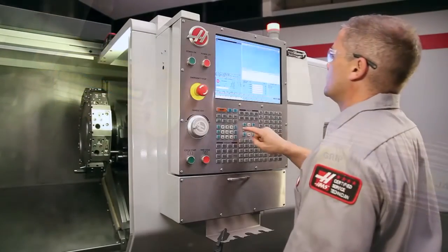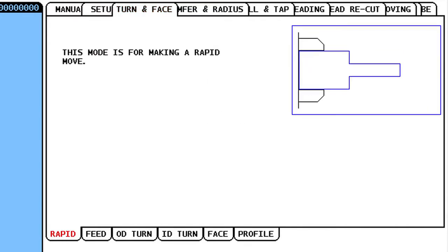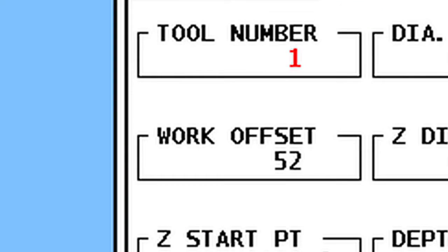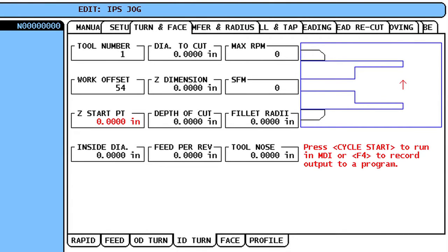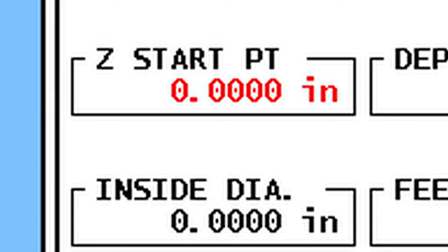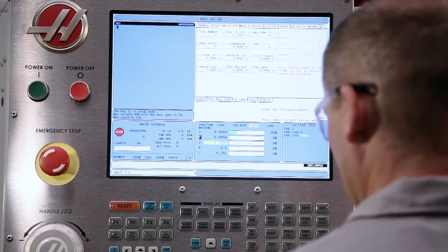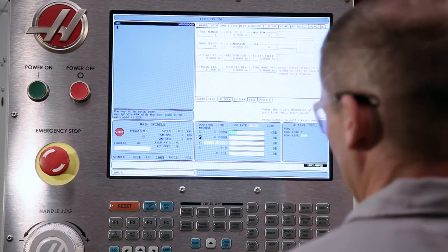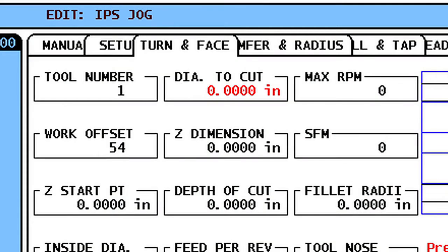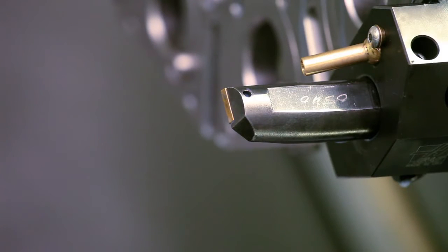Now that our preparations are complete, we can use the Haas Intuitive Programming System to set up our jaw boring operation. We start at the ID Turn tab, using Tool 1 and Work Offset 54. We leave Z Starting Point set to 0, so our boring cycle will start at the face of the jaws, where we set our G54 offset. We set Inside Diameter to 2.2 inches, just clear of where the insert will start cutting.